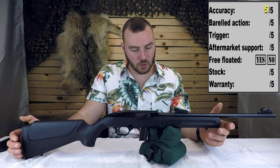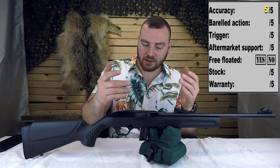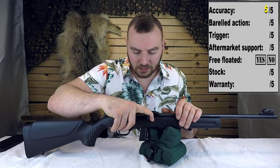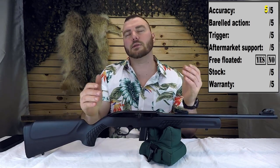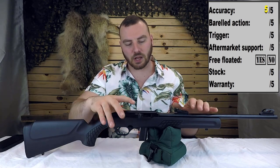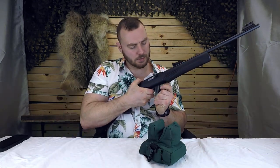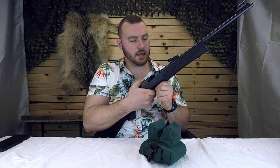Next we have the barreled action. This is a very simple blowback design. It's got a nice long bolt lever, which is very nice. I always complain how the Ruger 10-22's bolt knob is just so darn small and inconvenient, whereas this one — they got it right out of the park. You can just easily cock it with no issues. It's nice and big; you can easily grab it, and it's the perfect size for everyone's fingers.